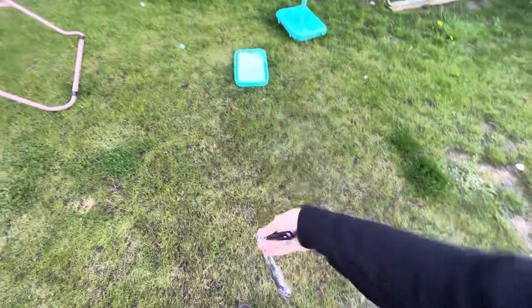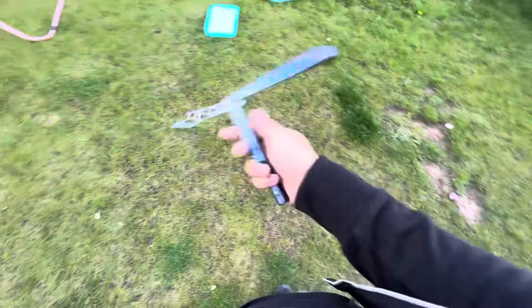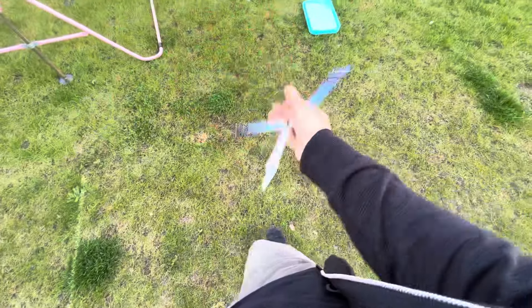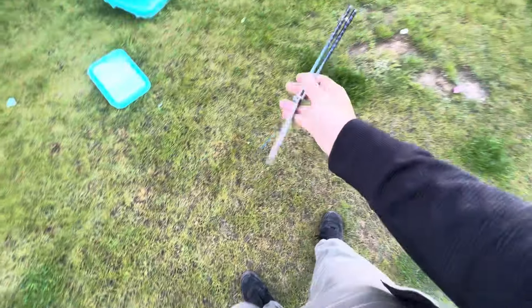Do I recommend it? Yeah, honestly — especially when they are on sale, they are a pretty good deal. The shipping on these things, I've heard, is pretty outrageous. So if you're in the States, obviously go for it — all the balisongs are basically super accessible for you. But if you're in Europe, try and get one of these when they're on sale so you can recoup some of that shipping cost, because shipping from the States is exaggerated, to say the least.